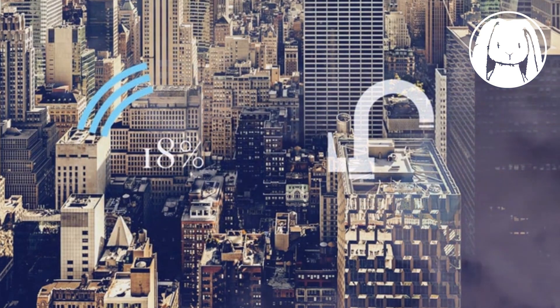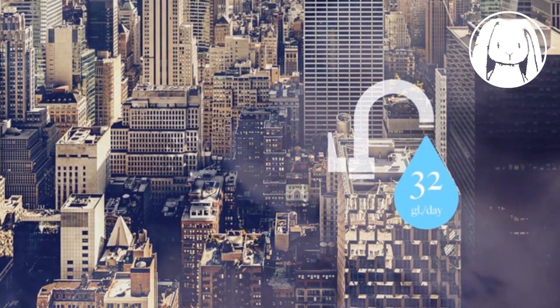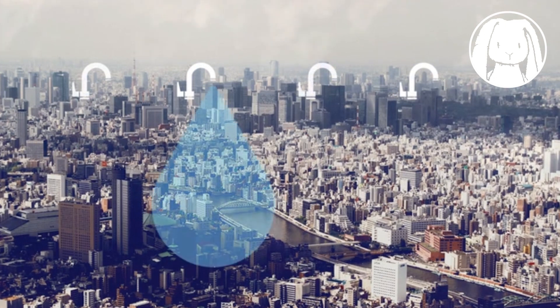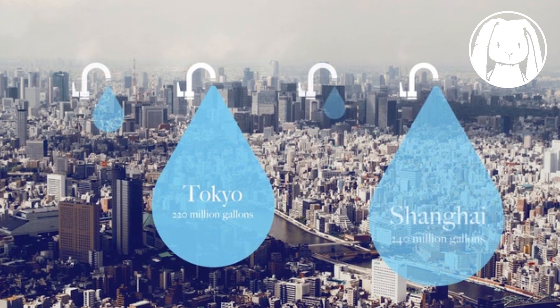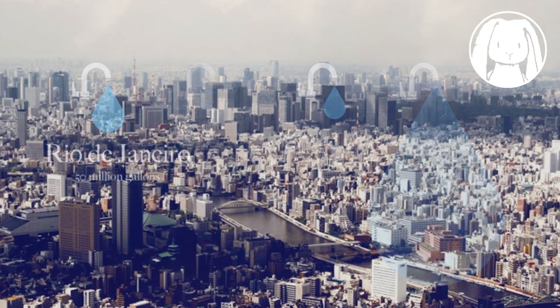Approximately 18% of the water used in our homes runs through our taps — that's about 32 gallons of water per household per day. Looking at some of the most water-stressed cities in the world, that's about 220 million gallons running through taps in Tokyo, 240 million in Shanghai, 40 million gallons in Los Angeles, and 50 million in Rio de Janeiro — every day.